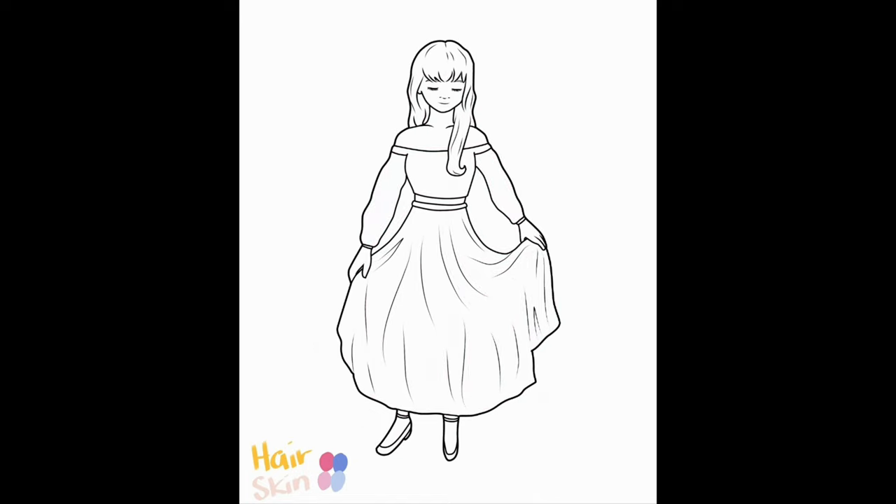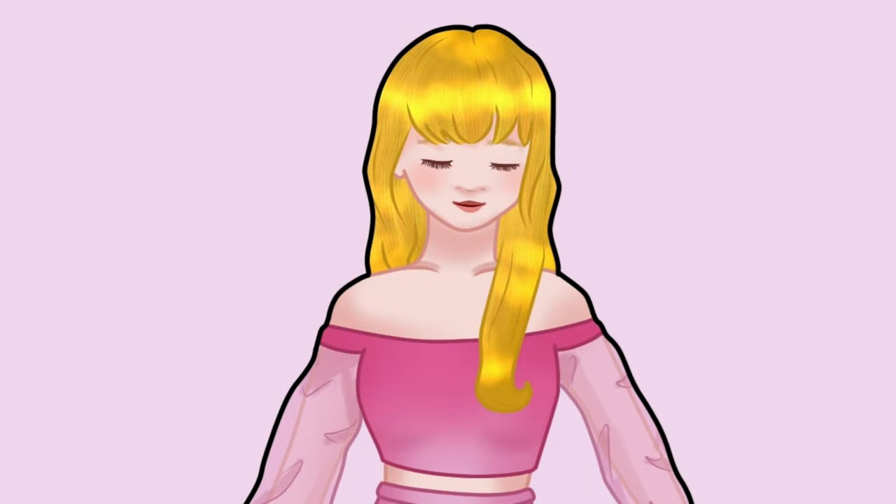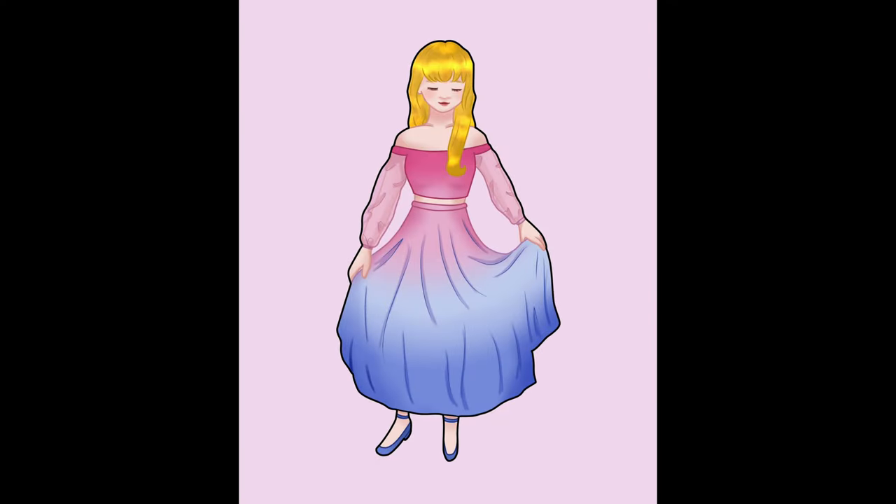Now getting back on task — you can see here I'm designing Aurora. I wanted to include both color schemes that the fairies turn her dress into at the end, so I did a pink-to-purple ombre, which is a very nice effect. I used ombre in several of my dresses because it's a great way to highlight multiple colors. I also included sheer sleeves — I don't know how common they are, but I love drawing them and I think they're so elegant. Hopefully my sound quality is a little better now; I have an actual mic with a wind guard, which should make the audio cleaner than just talking into my phone.